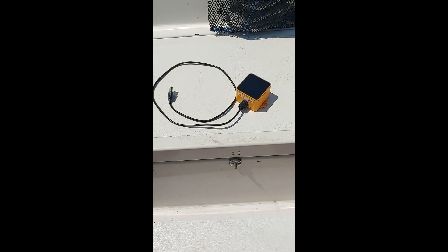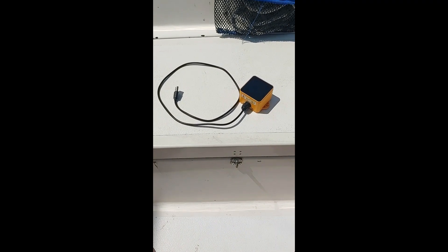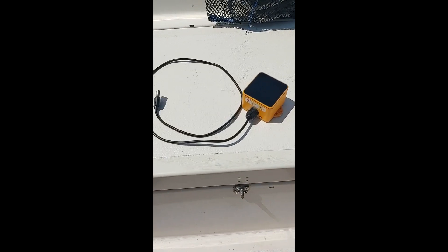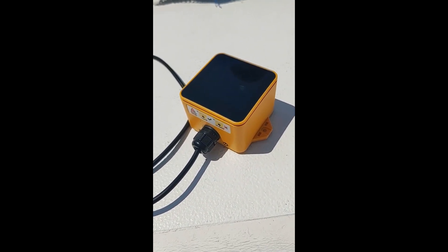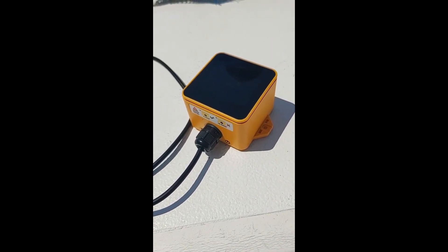Here we are back at the dock, and this is the entire unit — M5 Stack Tough. You just plug it into USB for power, and it gets the rest of the info via Wi-Fi from the Raspberry Pi. I hope I gave you some good information. Thank you.